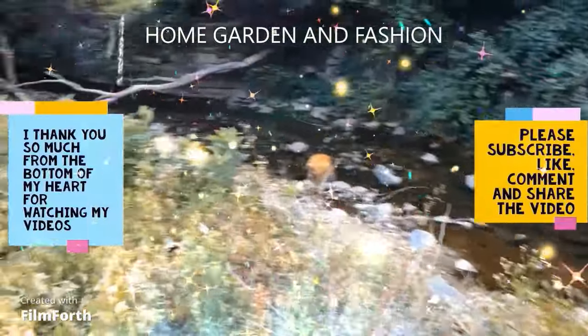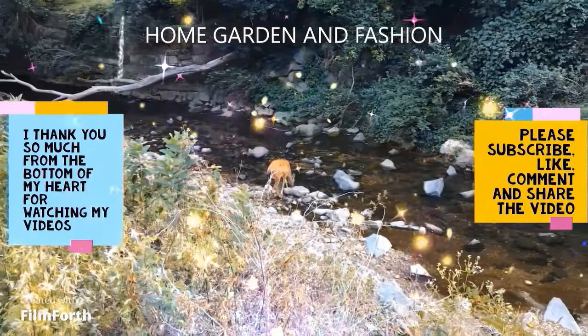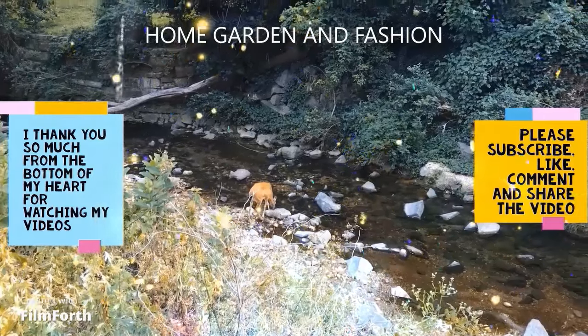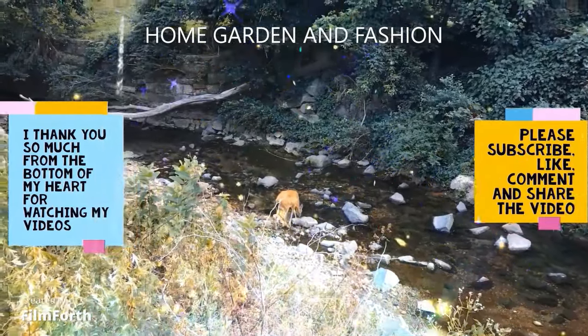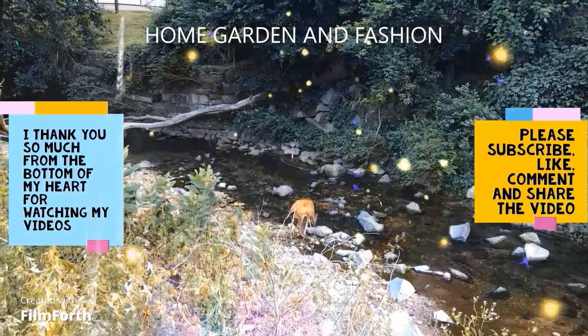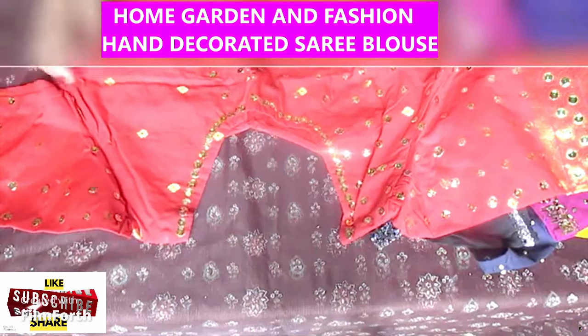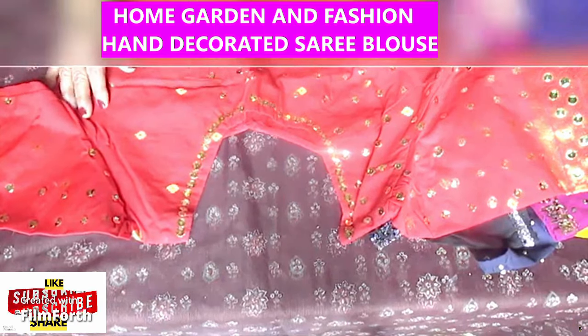Hi, YouTube family! This is Melody from Home Garden and Fashion. Thank you so much for being here today. We're going to have a wonderful time together. Hi, this is Mel — I hope all of you are doing awesome today.